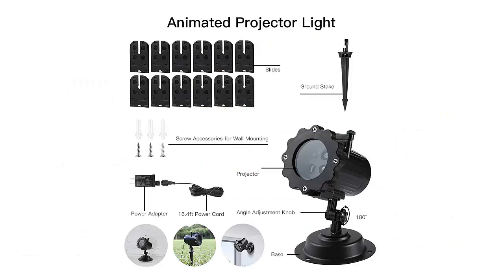The projector comes with 12 slides, which I'll be going over shortly. It includes ground stakes so you can put it in the ground, and also screws so you can mount it to a wall or to a tree. A cool thing about it is it also comes with a long power cord.